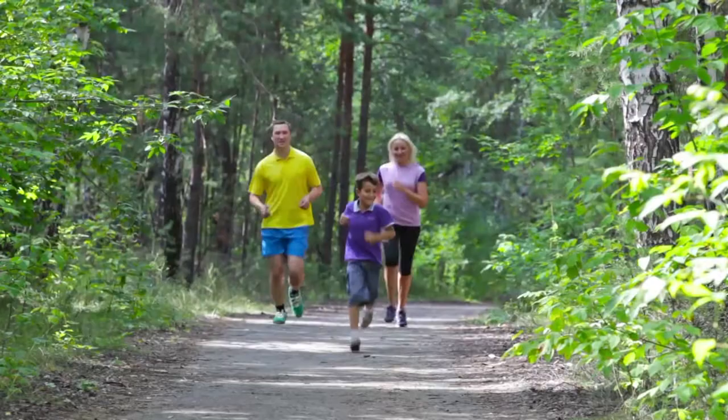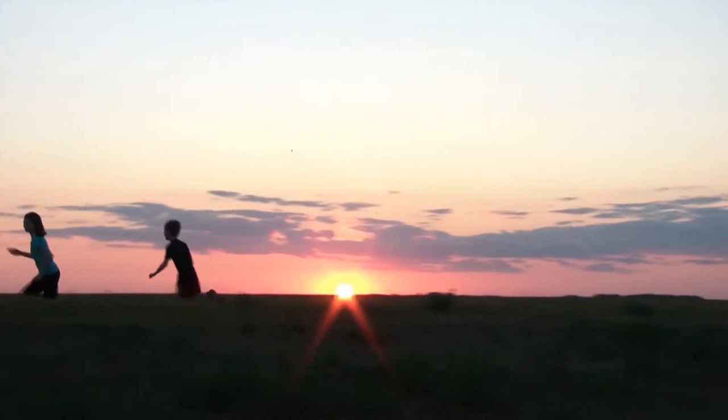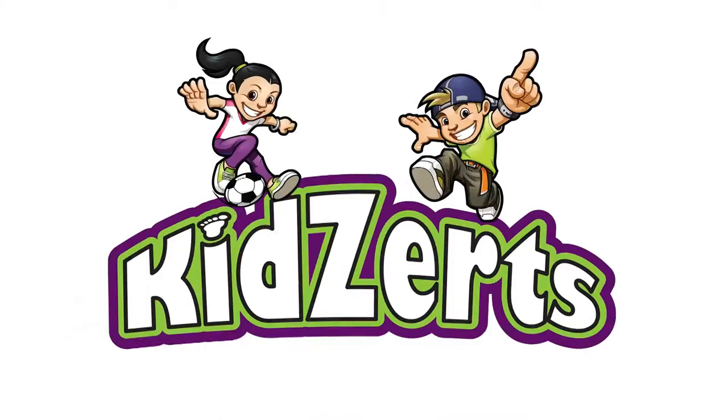Kids Earth's full-length insoles meet the standards of adult insoles and are durable to withstand young active feet. Help improve the health of kids' feet by upgrading their shoes with Kids Earth's full-length children's insoles — they're the inserts that should be in most children's shoes.